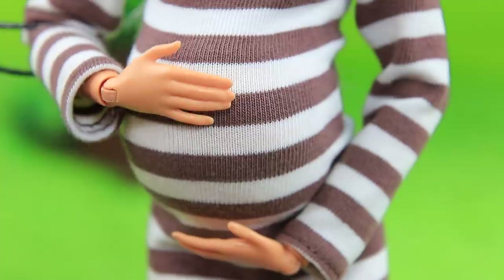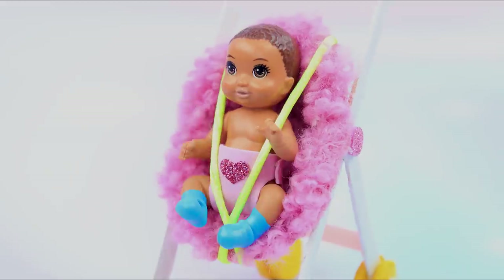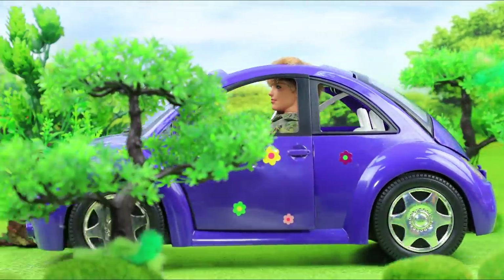Barbie and Ken dream about becoming parents! How to make a stroller, scales, a playmat, and rattle toys for a baby? Watch in our new video!